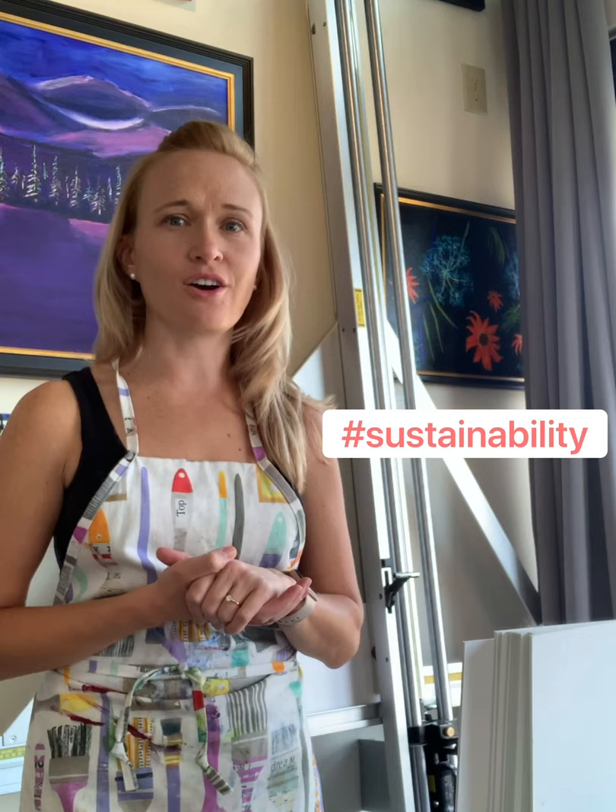Today's topic is sustainability and how that comes to life in the studio. One of the ways that I really work hard to be kind to the world around me and utilize the resources that I have, both as a businesswoman and as an important part of the world around us, is my painting palettes.